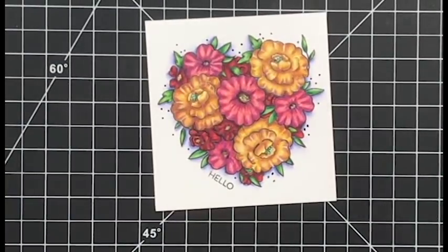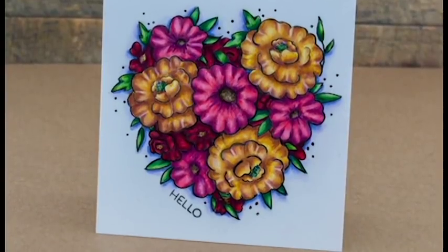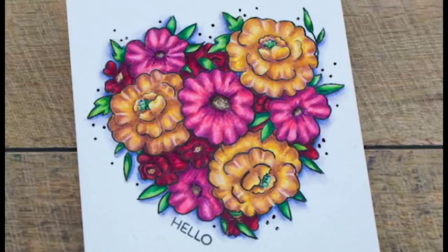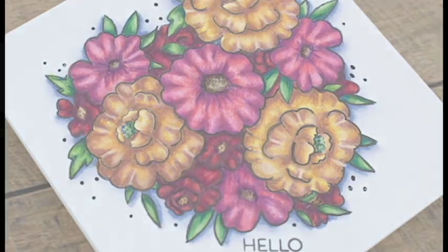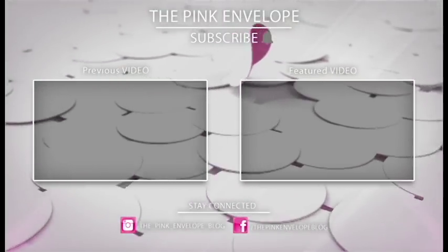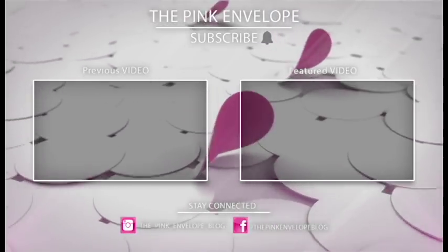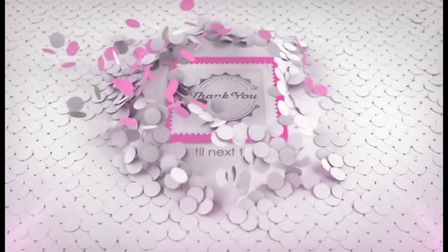Alright folks, we are done! This was take three for Winnie and Walter. I have one more for you next week and I will have a giveaway as well - a $30 gift card to Winnie and Walter, so be sure to follow along. I hope you enjoyed my card today - if you did, give it a thumbs up and share it with your friends. Be sure to subscribe to my channel if you haven't already and tap that bell next to the subscribe button so you can receive all future notifications. Thanks so much for stopping by!